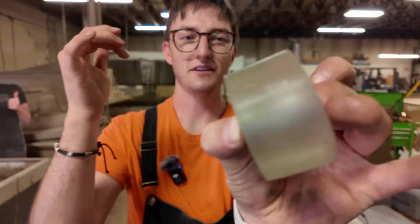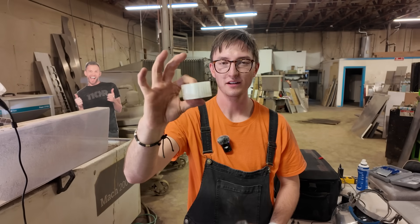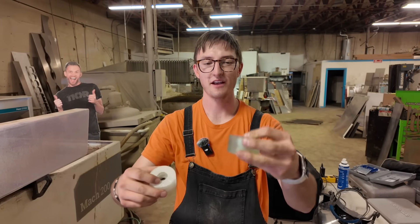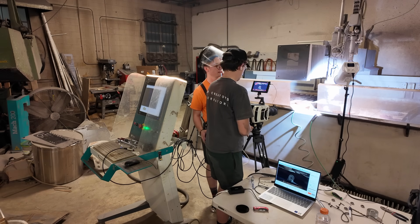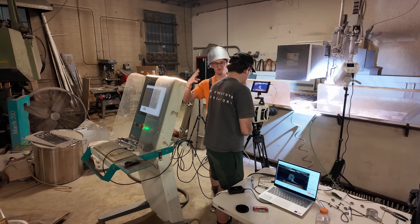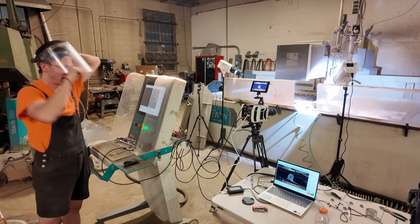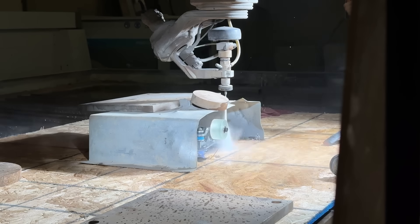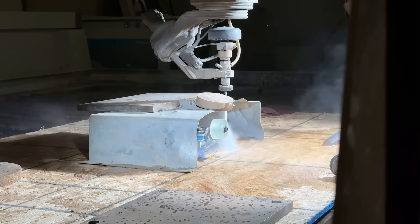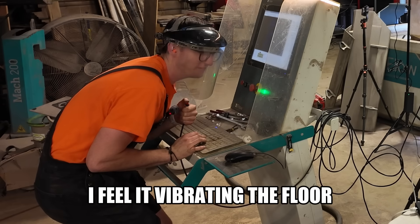The glass shard wheel is also off-balance, which is weird — I took a balanced 3D printed wheel, made a silicone mold from it, filled it with glass bits and resin, and somehow it came out wonky. But it'll probably still explode. We zoom out on the slow-mo camera a bit so we can see the wood and the shield and watch the force of the impact hitting them. The glass shards with resin wheel — hopefully a cool explosion. I can feel it vibrating the floor.